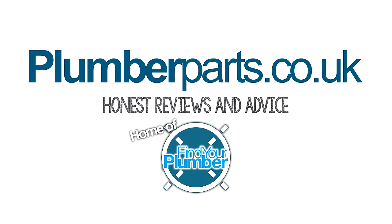Thanks ever so much for watching, guys, and hold tight. plumberparts.co.uk, home of Find Your Plumber.